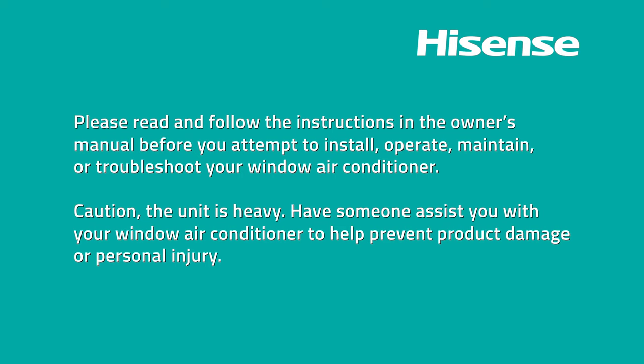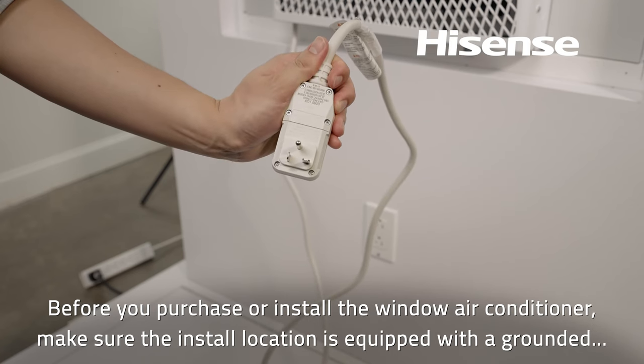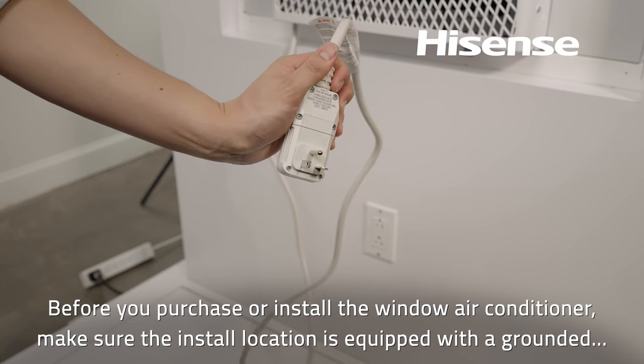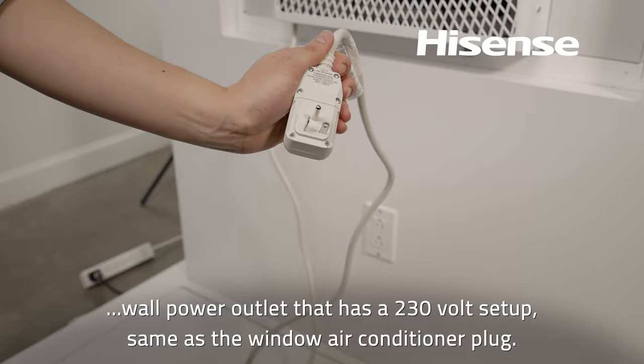Caution: the unit is heavy. Have someone assist you with your window air conditioner to help prevent product damage or personal injury. Before you purchase or install the window air conditioner, make sure the install location is equipped with a grounded wall power outlet that has a 230-volt setup, same as the window air conditioner plug.